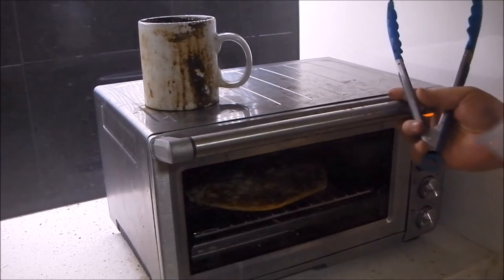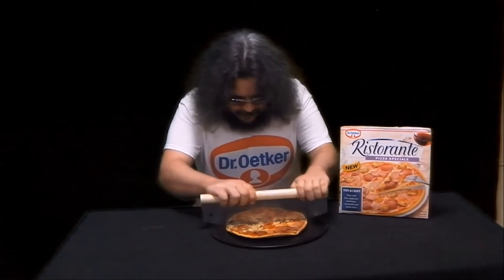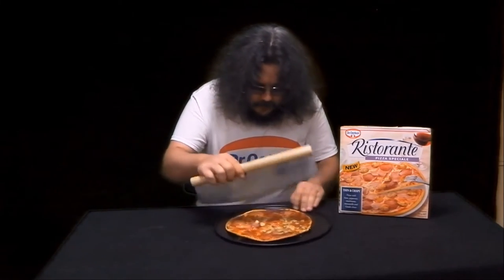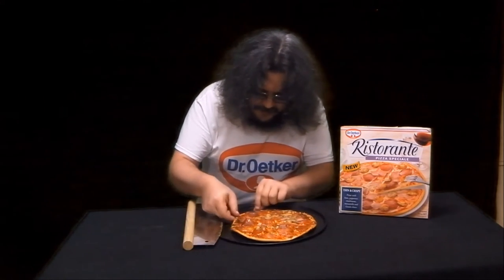And here it is about 15 minutes later. Oh wow, that smells incredible. Dr. Oetker Ristorante Pizza Special — let's try it. This is going to be good, it smells so great.